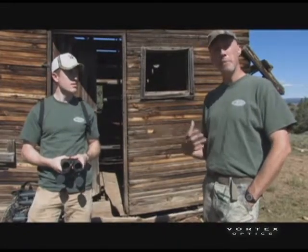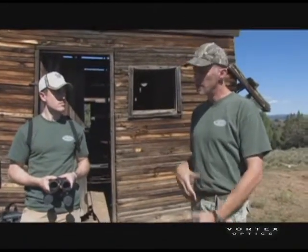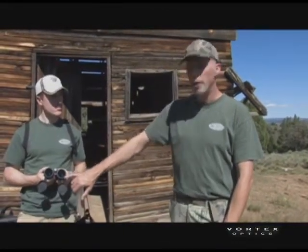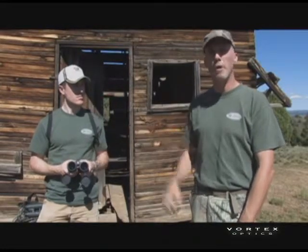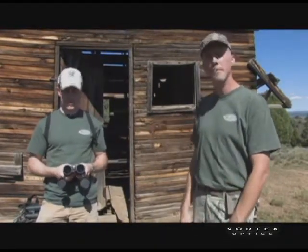You can look at binoculars that appear very similar in size, weight, and feel, but if there's a difference in coatings, one may be more expensive — and it will also perform at a higher level, being brighter and sharper with a very noticeable improvement in image quality. For example, a binocular with a 42mm lens with good fully multi-coated optics can actually outperform a larger 50mm lens binocular with lower quality coatings, because those coatings have as much or more to do with light quality than the actual lens size.